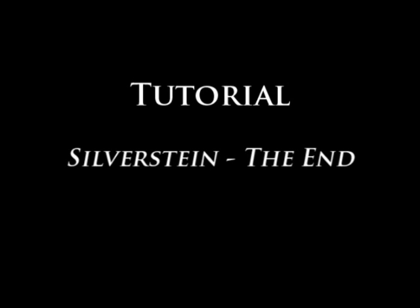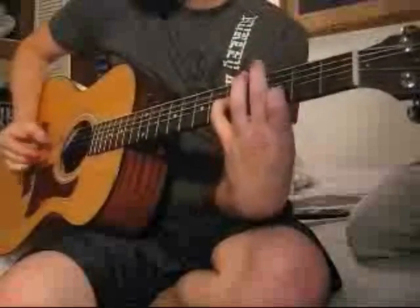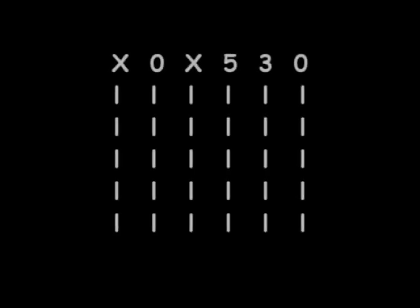Hey, what's up you guys. This is a video tutorial for the Silver Sing Song the End, and I'm going to show you some of the guitar parts that are played in the song.